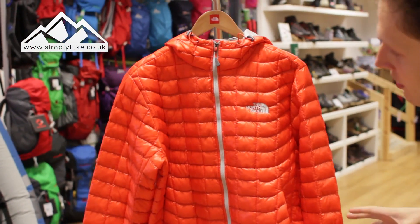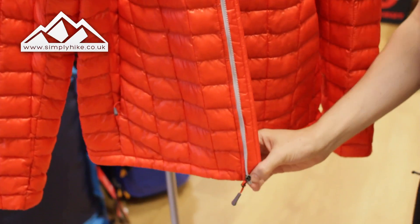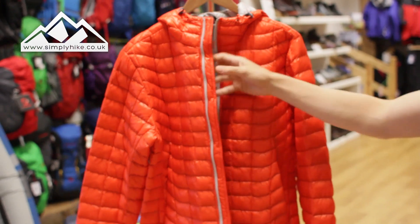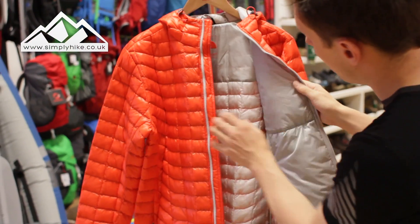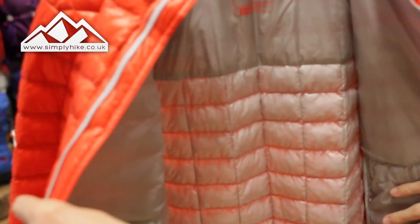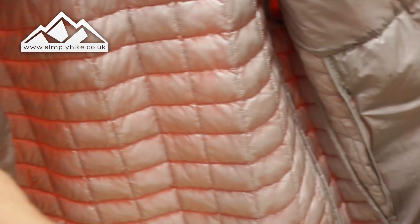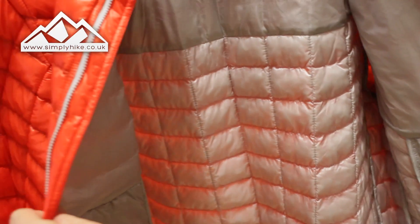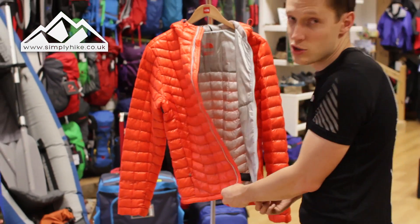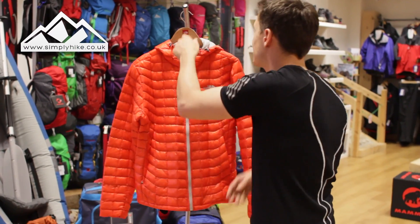If we take a look at the inside, you've got this nice storm flap — and that's not just to protect the zip from water, it's actually to reduce wind chill interfering with your core body temperature. On the inside you'll also notice it's not just a standard fit; they haven't just stuck the insulation in randomly like in some other jackets. It's actually fitted for you so the jacket will move with you nicely. There are no internal pockets or anything like that — it's pretty much just the structure of the insulation you'll see on the inside.